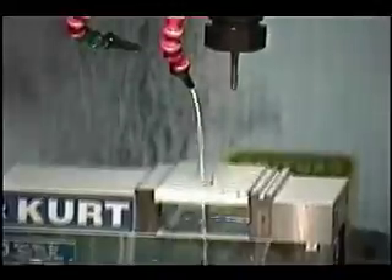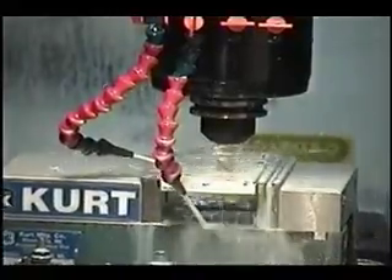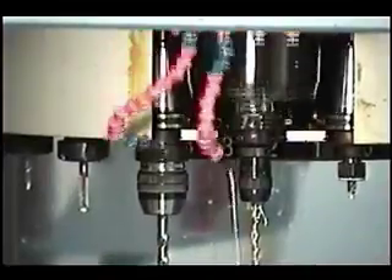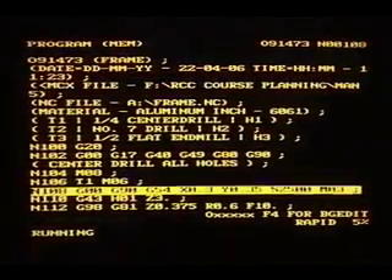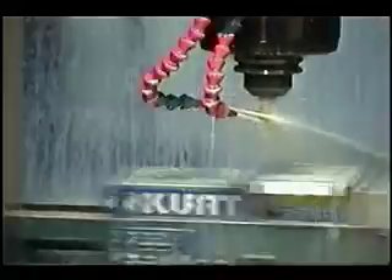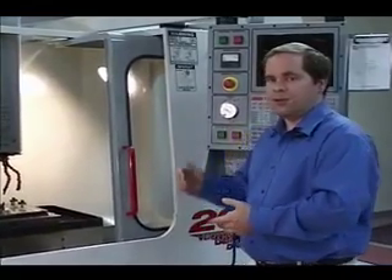Another class you might be taking is a Mastercam class, which uses automatic methods of programming this machine. Basically, you draw your geometry within Mastercam, then you show Mastercam how the part would be cut out and produce the code. That code we would take out to the machine using a floppy disk, put it onto the machine, and that would drive the machine each step of whatever you wanted it to do. Another class is a manual programming class, which will get you used to reading and writing the code used by the machine.